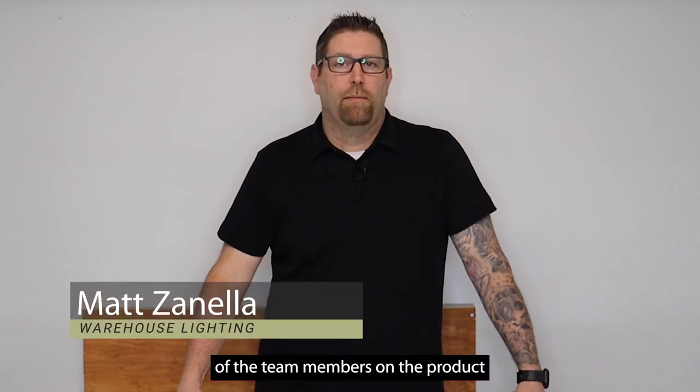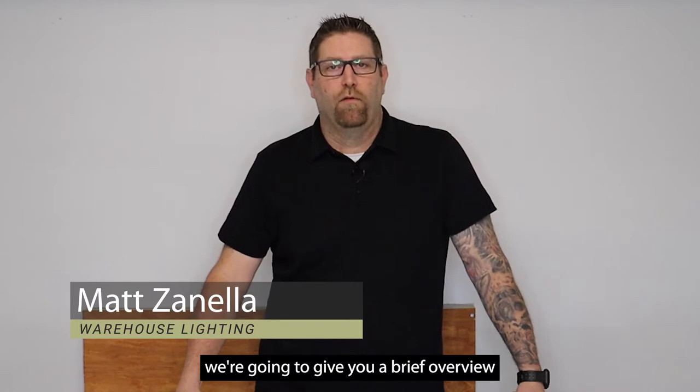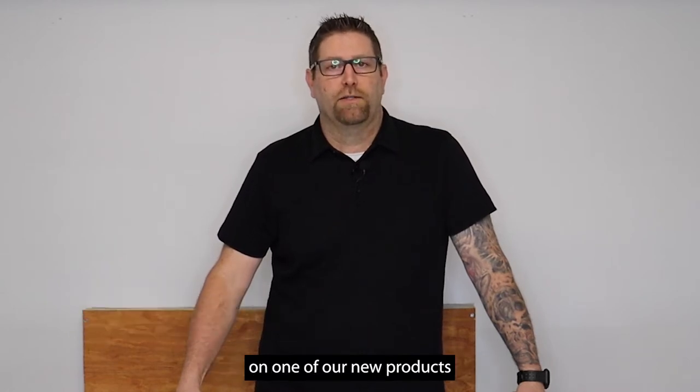Hi, my name is Matt. I'm one of the team members on the product team here at WearLite, and in a second we're going to give you a brief overview on one of our new products.